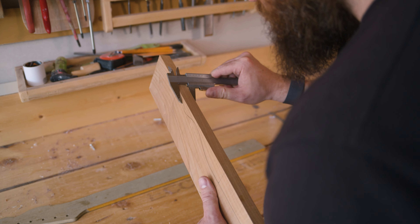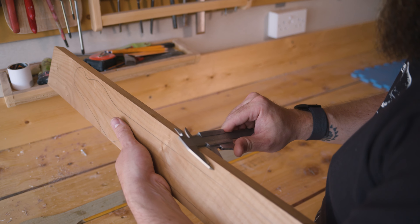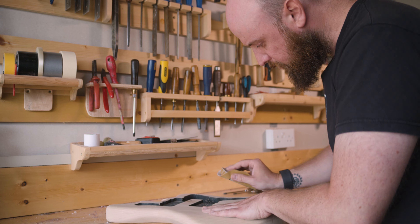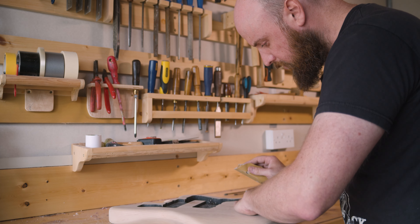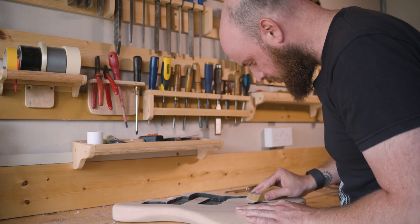The first guitar was a learning process. I didn't have any real background in woodworking. I'd fixed a few things — I'd done some boat work and some violin stuff before — but it was a big learning process. I'd never built anything that had to be that accurately done.